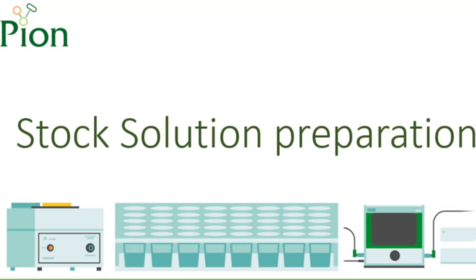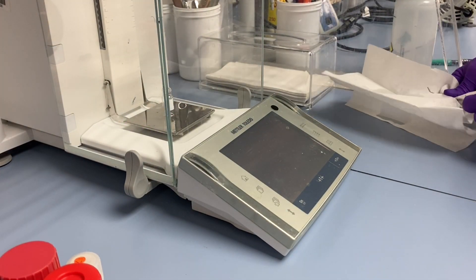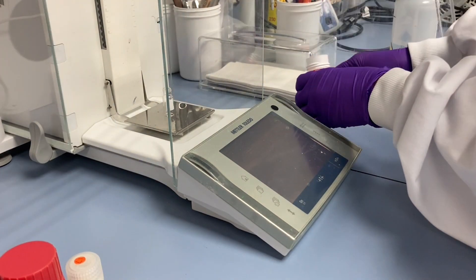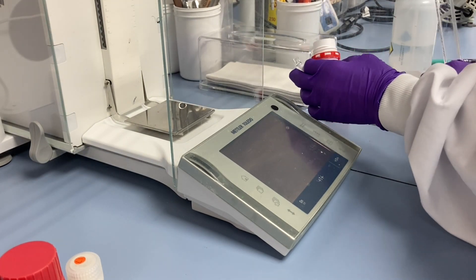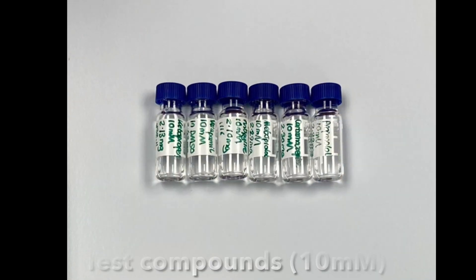Before analysis, we need to prepare our stock solutions. We prepare 10 millimolar stock solutions of the test compounds provided with the kit by weighing the sample powders in clean vials and diluting samples with DMSO. Sonicate if needed for one to two minutes, making sure that the stock solutions are particulate-free. Volume of stocks needs to be between 0.5 and 1 milliliter, which will be sufficient to complete the training procedure. Any material left over after the procedure can be frozen and reused later.